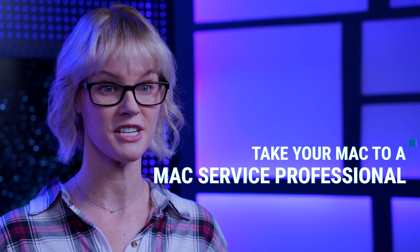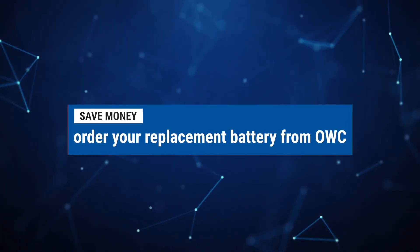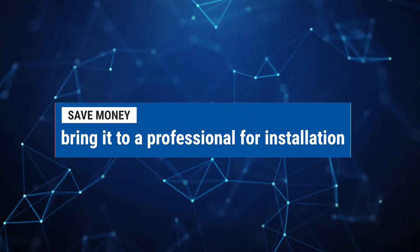If you do not feel comfortable doing the installation yourself, we recommend taking your Mac to a Mac service professional for battery installation. You can save yourself money by ordering your replacement battery from OWC and taking it to your selected Mac service professional for installation.